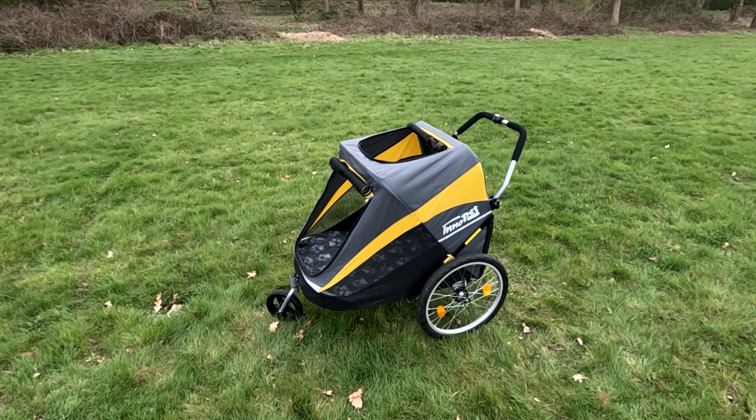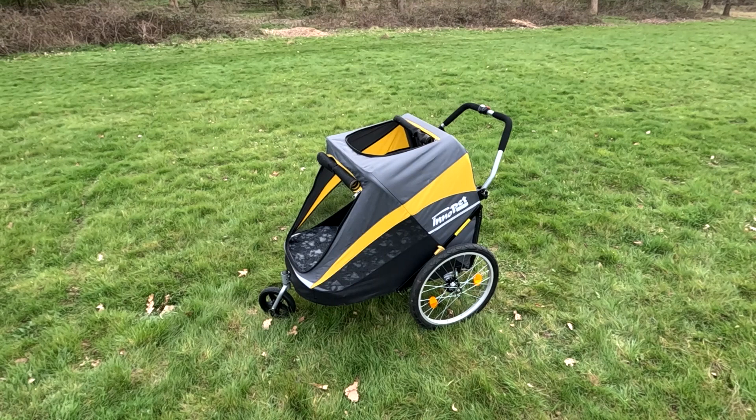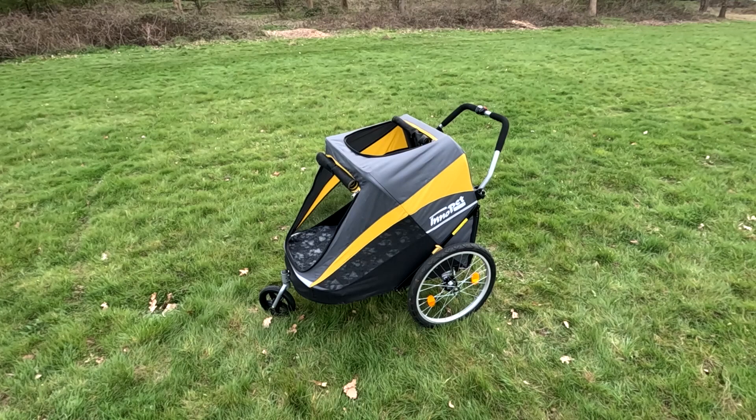This is the Inner Pet as a pushchair. It's got a brake and the brake is okay — it's not great, it's not rubbish, it's sort of in between.